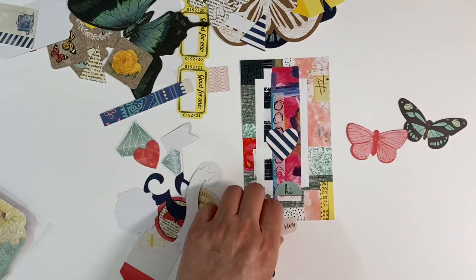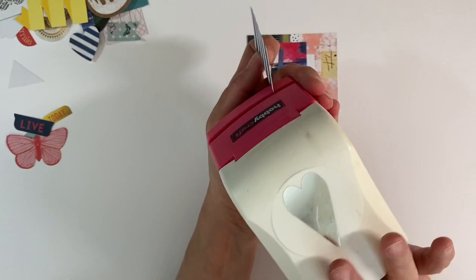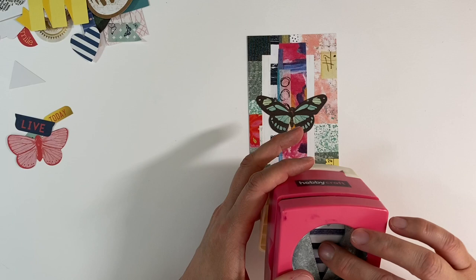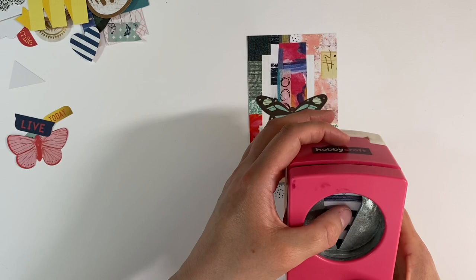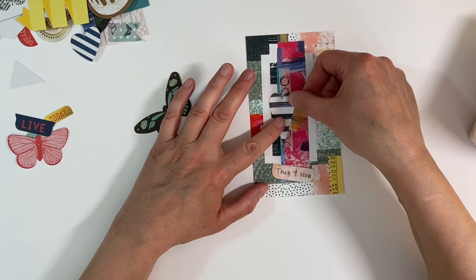I've also got my heart punch and this piece of black and white paper — I thought maybe I could punch out a heart if I can get it in the right place. This little piece of paper is rather on the small side. I'm going to go for it — punch — there we go. I might need to mount this on a piece of black cardstock, but no, it's too small, it just gets lost. So I think it is going to be the butterfly.